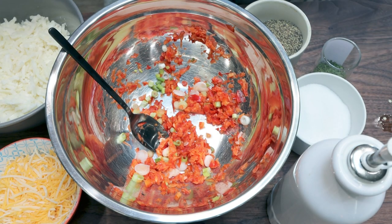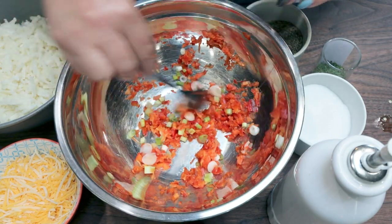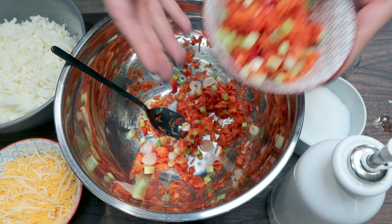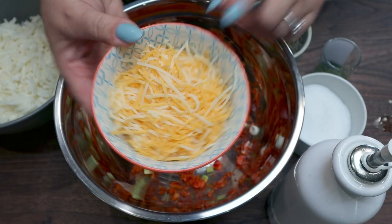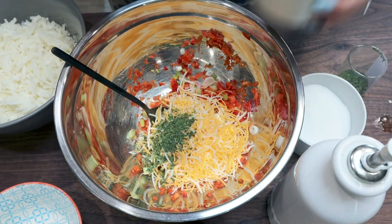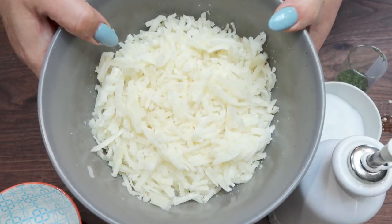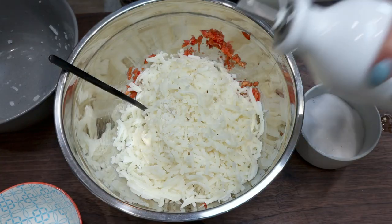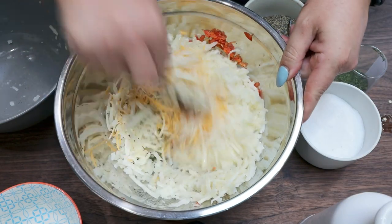While the bacon is in the oven, we're going to put together the hash brown portion. So in my big bowl here, I have a couple of tablespoons of the chopped bell pepper and green onion. I'm going to add one cup of shredded cheese, about a tablespoon of dried parsley, salt and pepper, 18 ounces of thawed hash browns, and a half tablespoon of olive oil. Now we're going to stir that together and get that hash brown mixture combined really well.